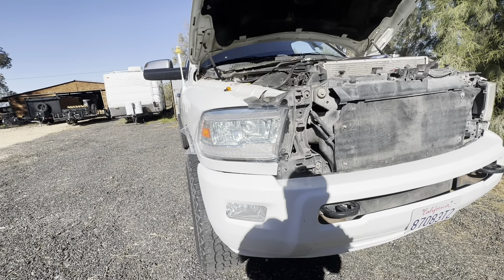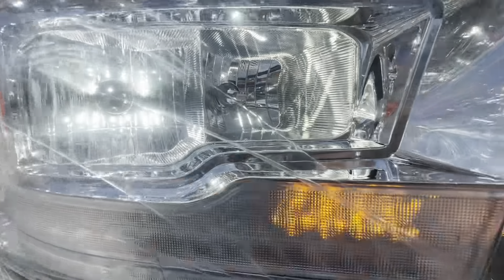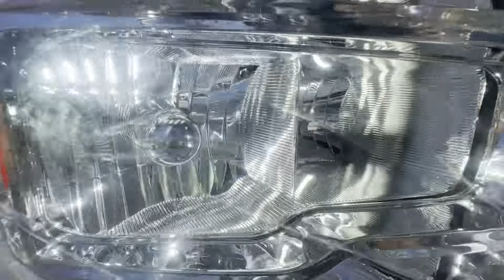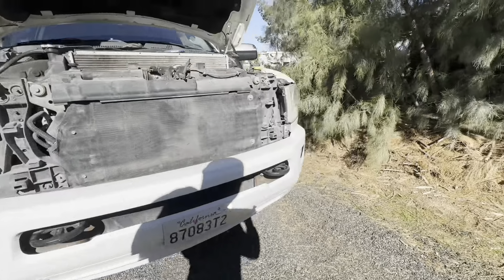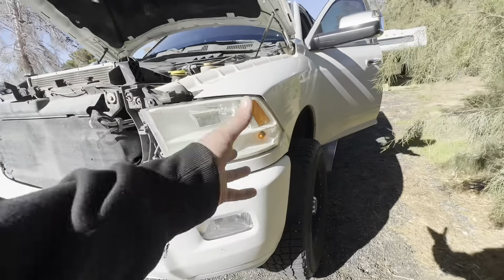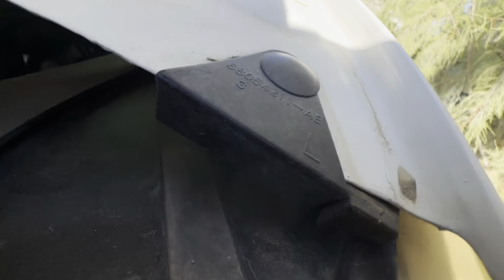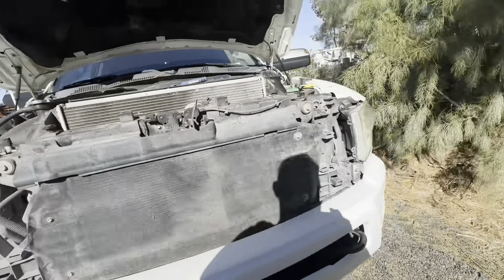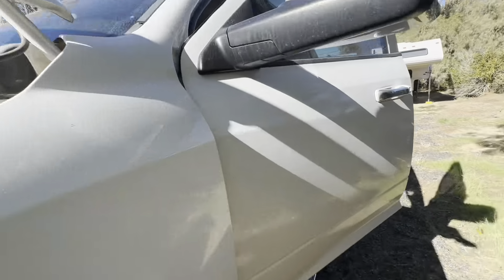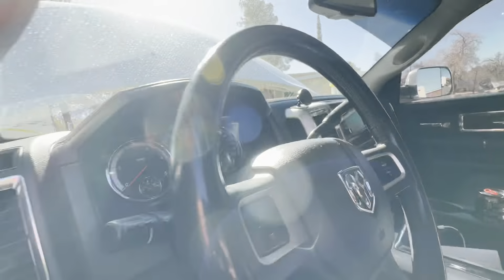That's pretty neat - I did not know it did that. So I got high beams on, low beams on, side markers on, and the hazards are on - so that's the hazards. Not sure if you can hear the noise down in there - we got a fan and no fan. Let me turn the hazards off.